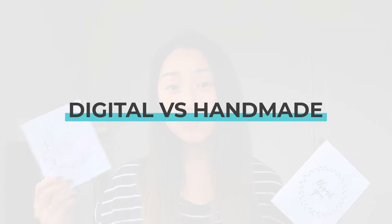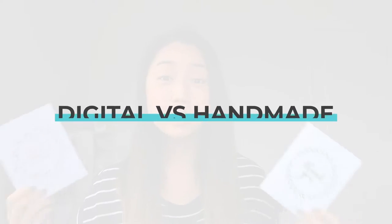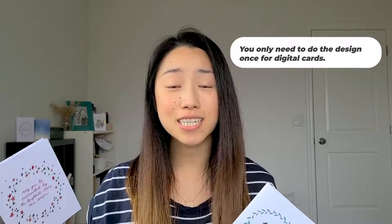A common question that I get from calligraphers is: should I sell handmade cards or should I sell digitally printed cards? That is a great question because it really depends. With a digital card, it takes a lot less time because you only have to design it one time, then you send the design to a print shop and they print it for you — after that, you don't have to do anything again. But with a handmade card, you can customize it to whatever your customer wants, though it will take more time because you are creating each one by hand.